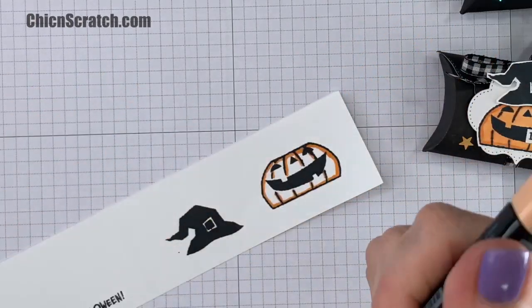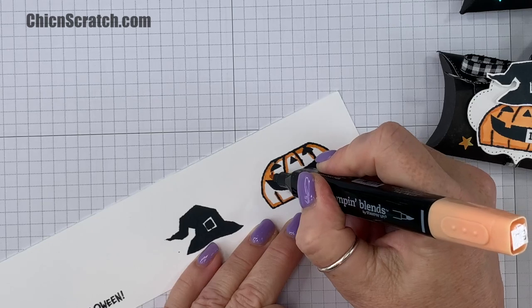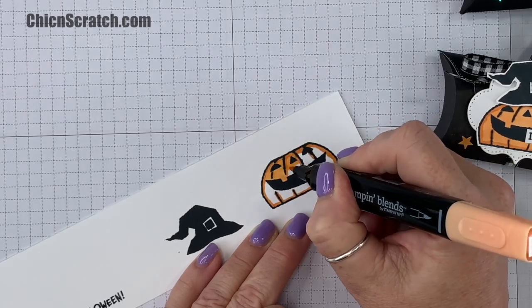And then we're going to use the light color. This is using the Clever Cats stamp set.